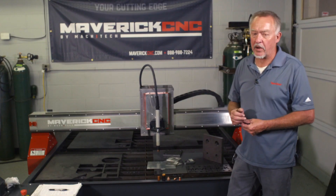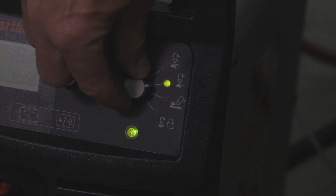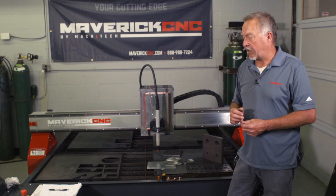The newer technology plasma cutting systems, like this Powermax 85 from Hypertherm, have an expanded metal cutting mode. You basically turn the switch on the front panel of the power supply into expanded metal cutting mode.